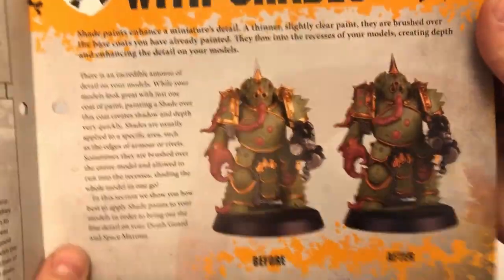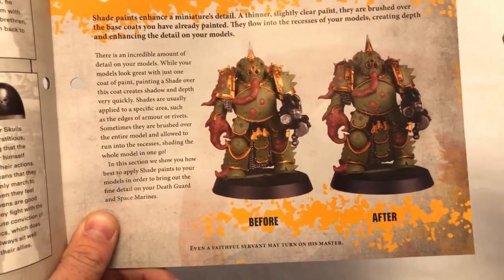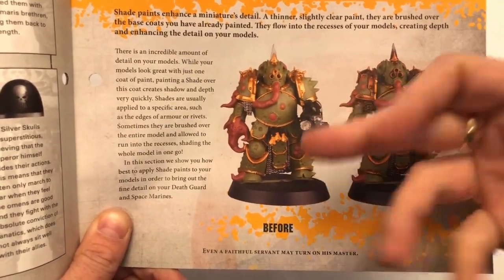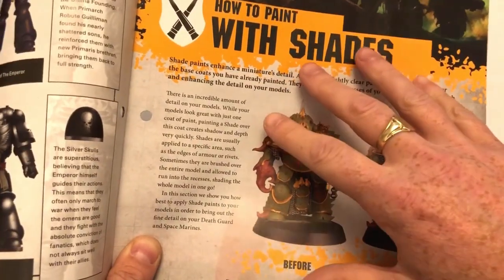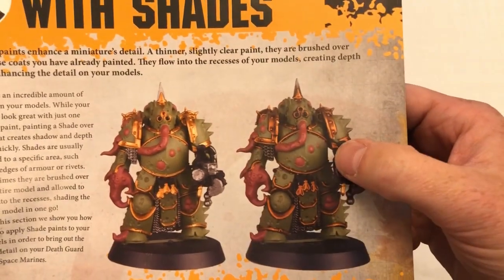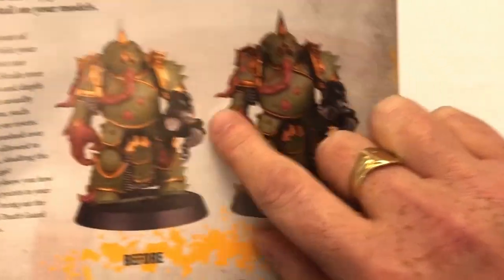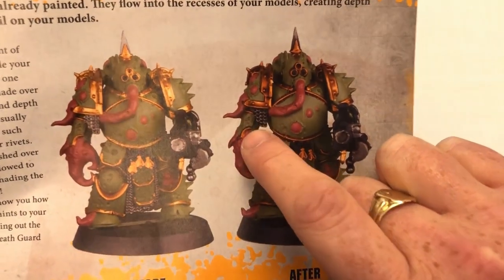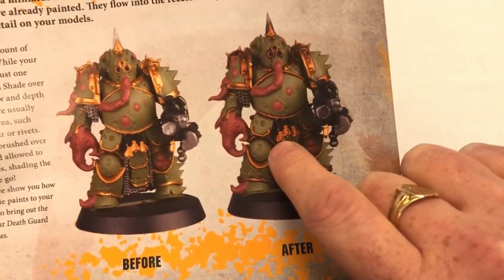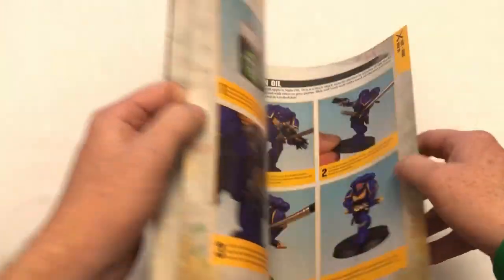And here we go — how to paint the shades. There's a before and after. This is one of the easy build Death Guard marines painted using only the paints that have come with Conquest magazine, and they're showing that just by applying a wash it looks so much better. It's suddenly got shading and depth. The chainmail just looks like a blob of metal before, but once you've given it a wash it seeps into those recesses and suddenly looks like chainmail. Washes are great.